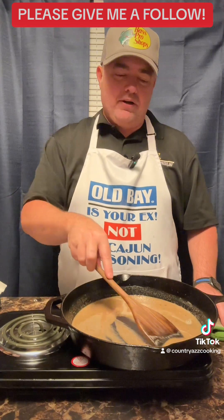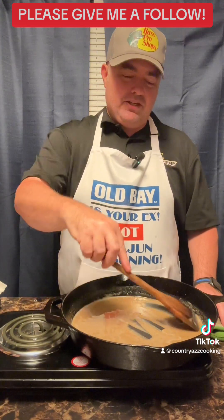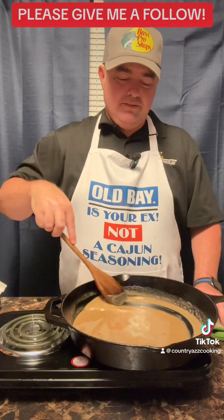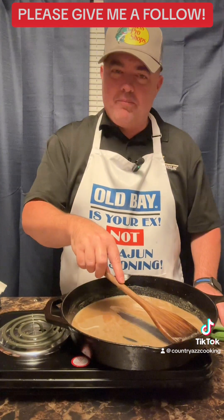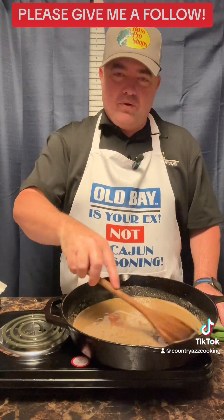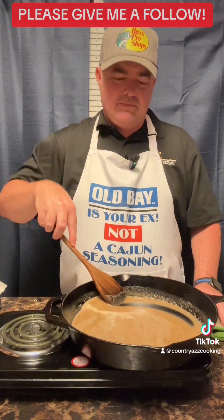My other kids don't like it, but I'm gonna tag them in it too. Y'all go comment on my video and tell my other kids what they're missing out on. If you like tomato gravy — or even if you don't — go comment and ask Tyler why he likes tomato gravy; he'll tell you.